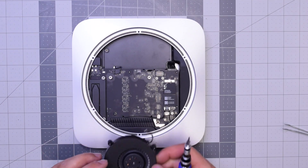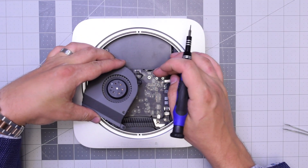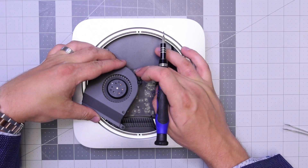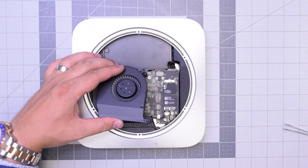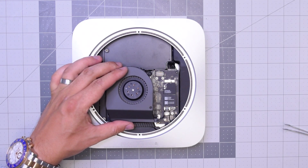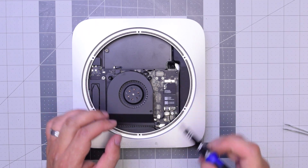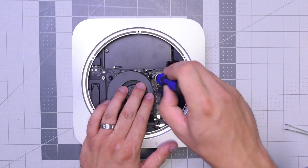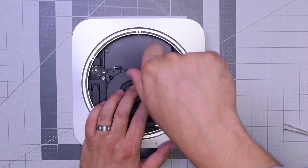Now the fan — go ahead and put it over the socket, apply some pressure with your finger to click it in, align it, and put that long screw in on the bottom. Go ahead and secure those three T6 screws — you can use your finger to get them started.